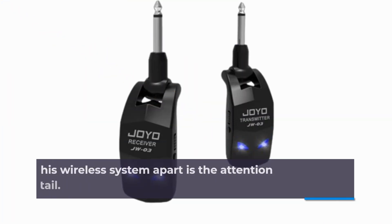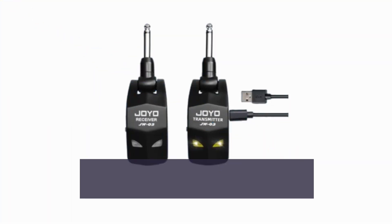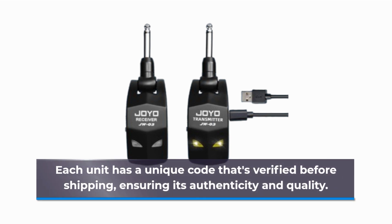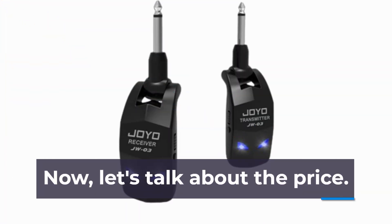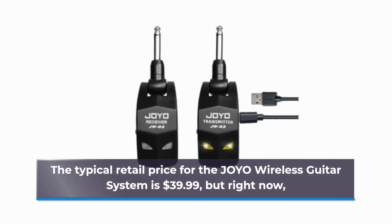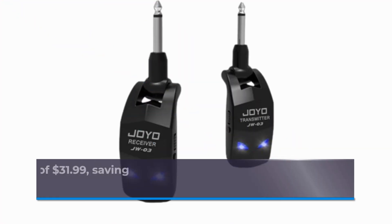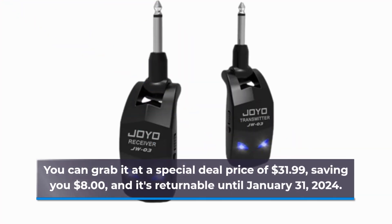What sets this wireless system apart is the attention to detail. Each unit has a unique code that's verified before shipping, ensuring its authenticity and quality. The typical retail price for the Joyo wireless guitar system is $39.99, but right now you can grab it at a special deal price of $31.99, saving you $8.